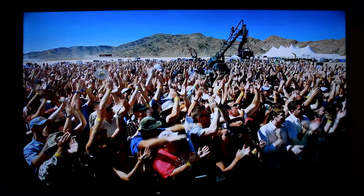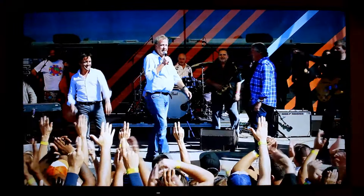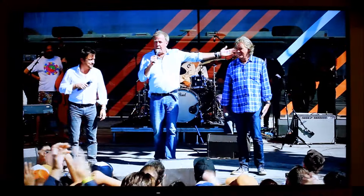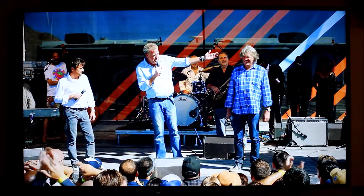I can't even describe to you how good the quality of this shot is. You can see the deep colors on everybody, the different skin shades and skin tones, the different shades on the jeans, and the definition in the mountains in the background. It's just absolutely phenomenal.